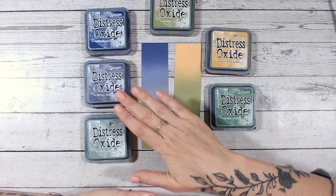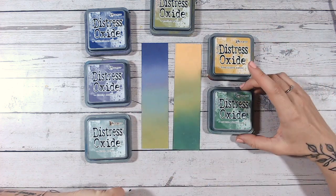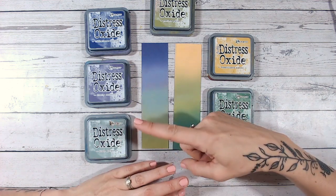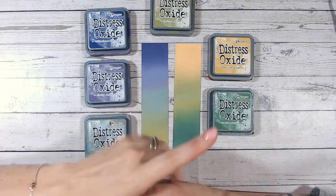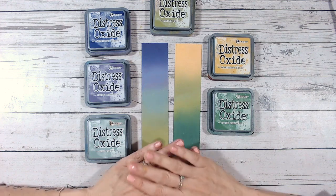So there are the two color combinations for Peeled Paint: Iced Spruce, Dusty Concord, and Villainous Potion in the first, and Fossilized Amber and Rustic Wilderness in the second. Don't forget to check out the playlist with all the other videos up to Peeled Paint, and of course subscribe to my channel if you haven't already. Hopefully I'll see you again for the next color!